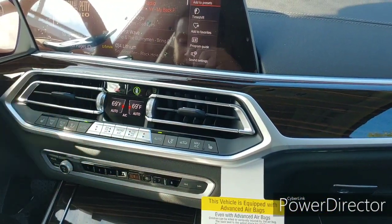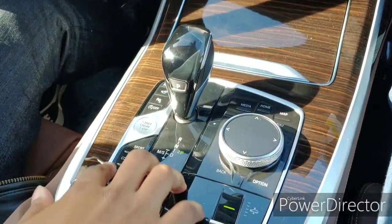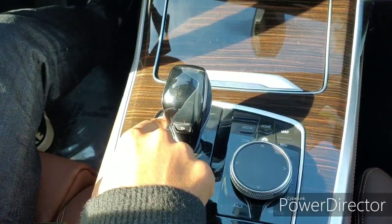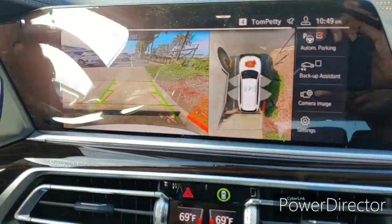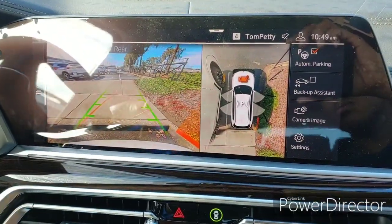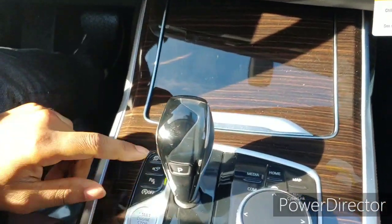Down here you got your buttons — sport mode, traction control off, parking sensors, and your 360-view camera system. This is an HD camera and it turns — see how the camera turns — to show where you're going with the car, which is pretty nice.